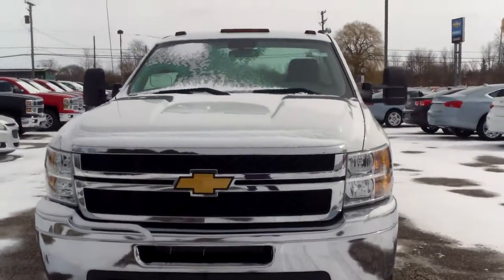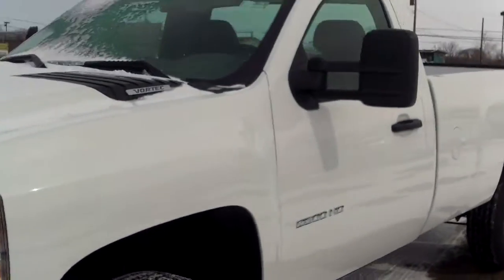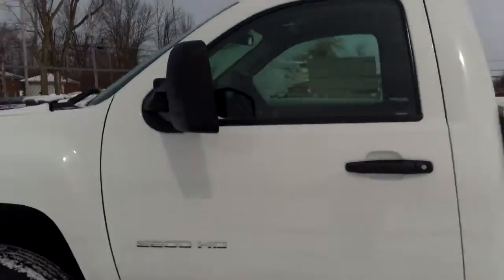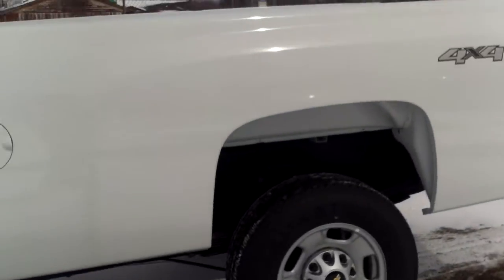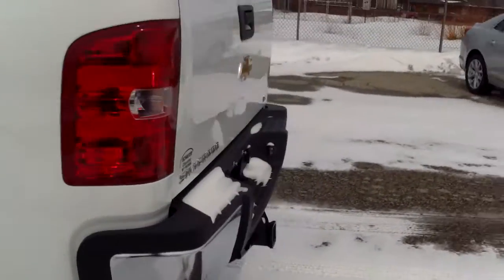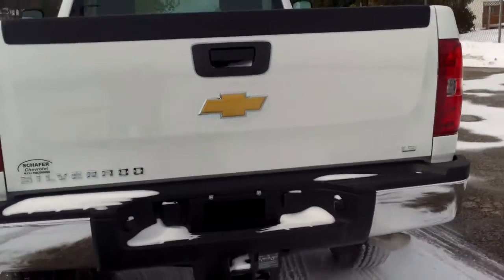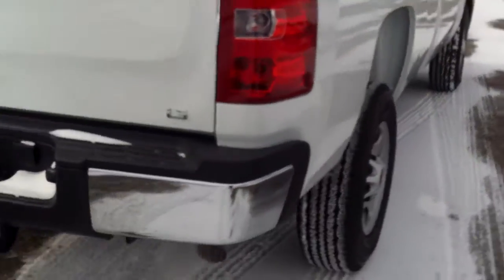Hi Jody, Norm from Schaefer Chevrolet here with our 2014 Chevrolet Silverado 2500. Just a single cab, pretty basic truck here. May not be quite exactly what you put some information in on, but I did want to get something out your way so you can still have it.